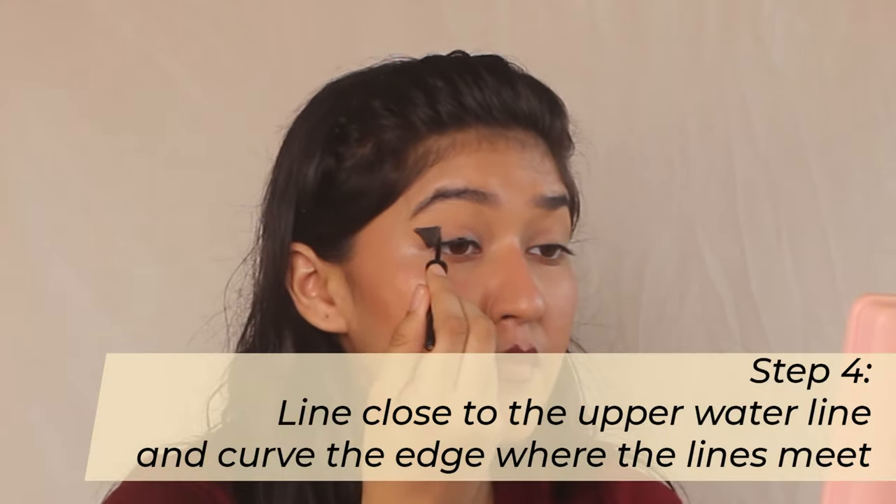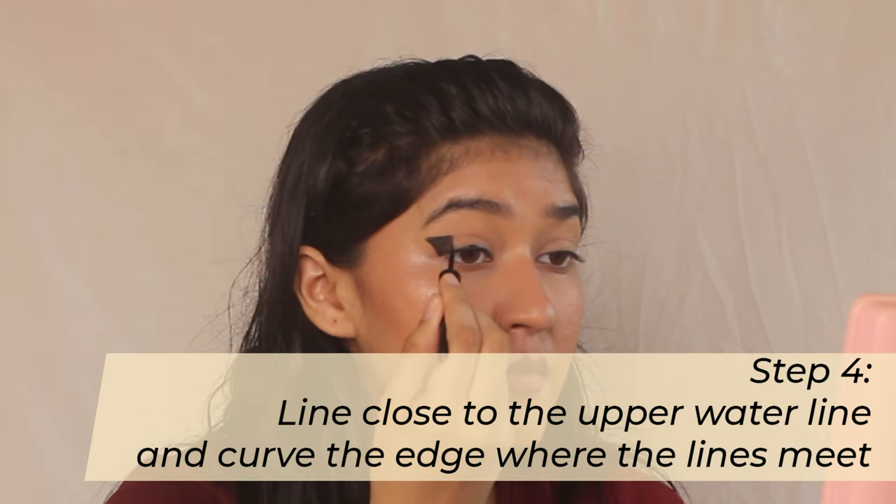Now this is a little tricky — you see where this line meets the triangle? In that portion, step number four, you kind of curve the edge. And there you have it! When you look straight, especially if you have a hooded eye, it looks like a normal cat liner. But when you open your eyes, it's like a fun little surprise.